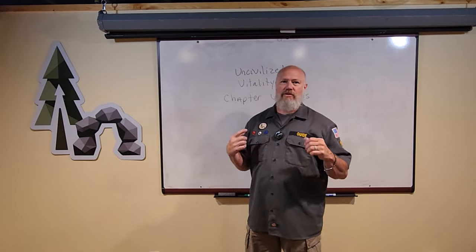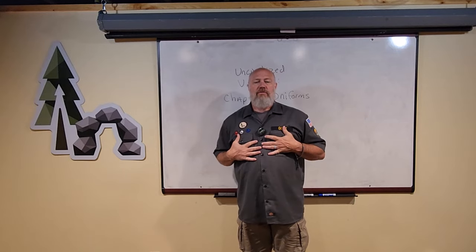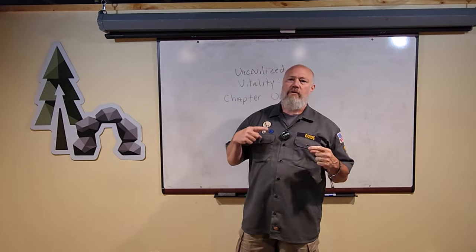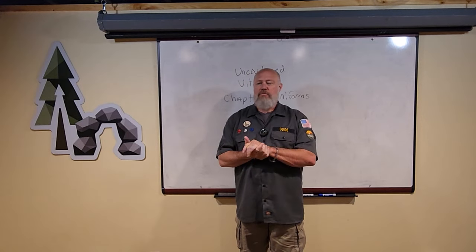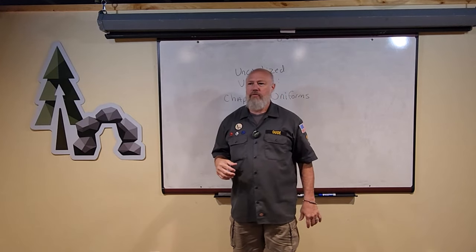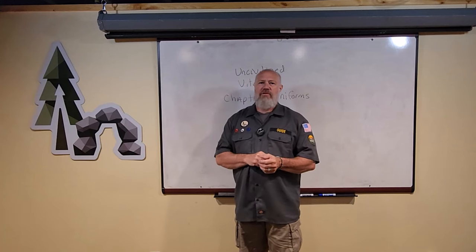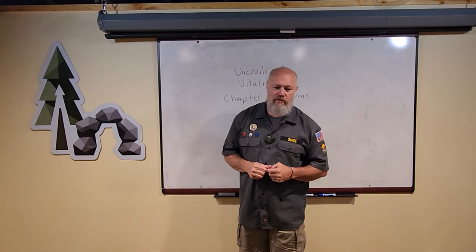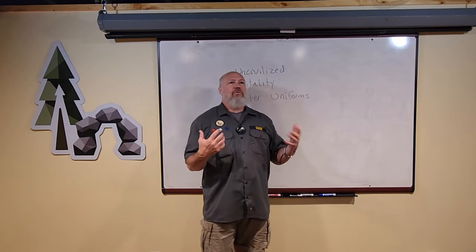Hi, Uncivilized Vitality. This is a quick video to explain about our uniforms that you see in the videos sometimes. We've got a lot of videos coming out this summer made by other members besides just myself, and you're going to see their uniforms. Sometimes we get confused with the Boy Scouts or Girl Scouts, and we do resemble that sort of.